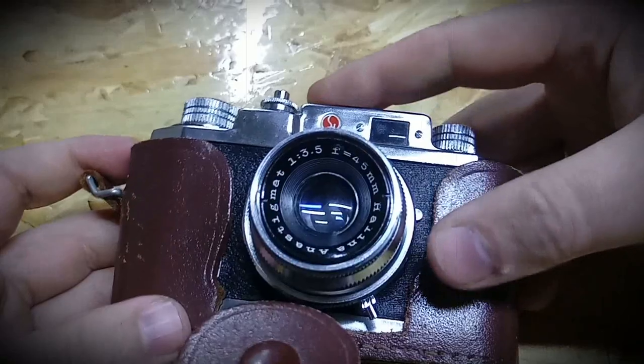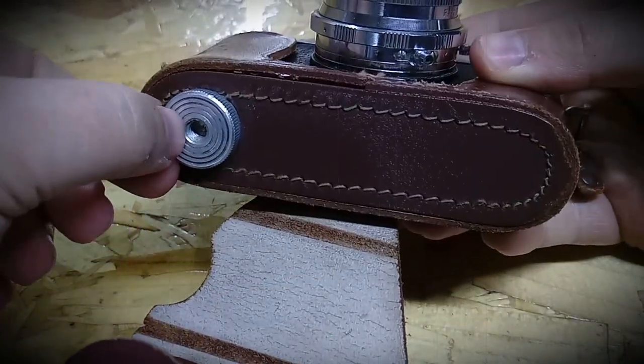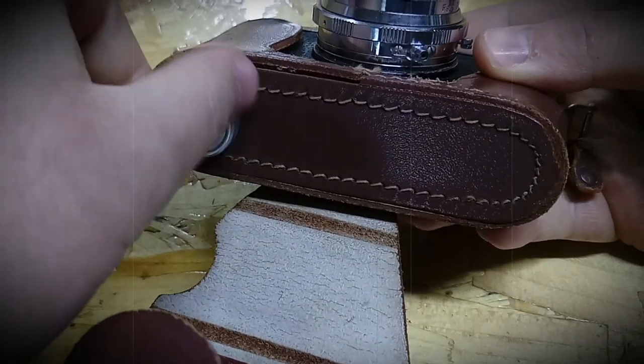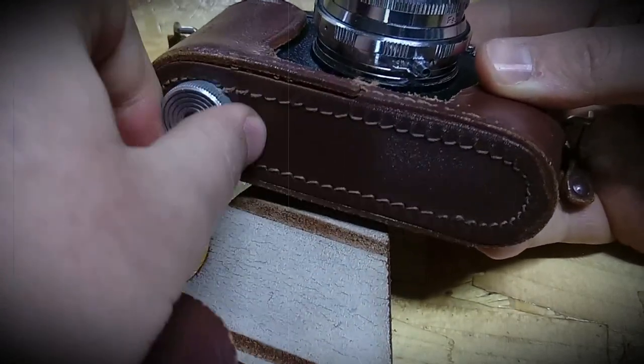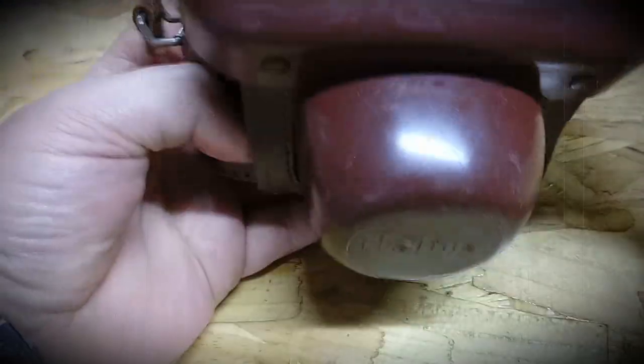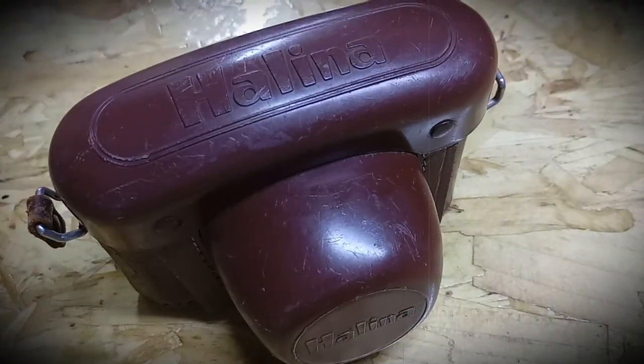It perfectly fits in the case. You open it, and as you probably never saw — you slide it in here, then you screw it in there. It allows you to put it on a tripod if you need it, so you don't need to pull it out from the case. You just turn it around and close it, and that's it — it's in the case. Halina.